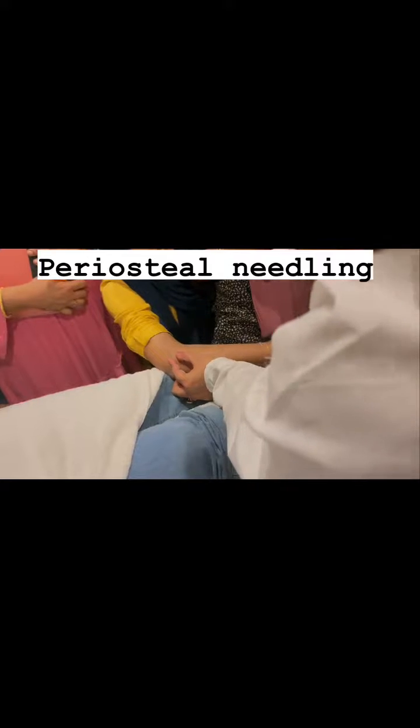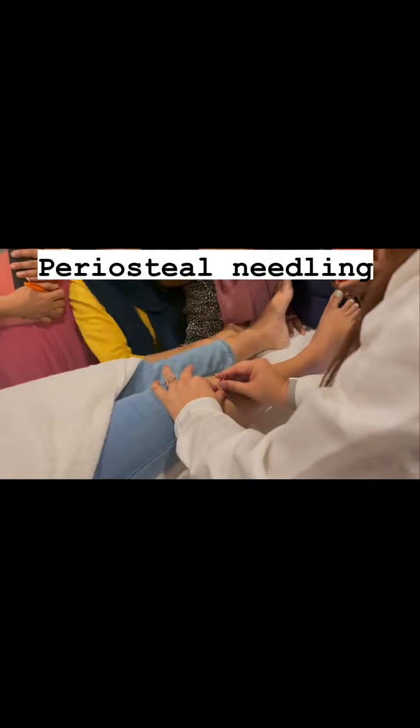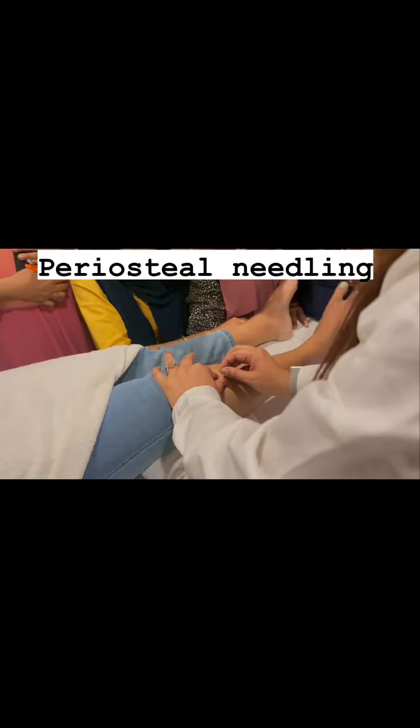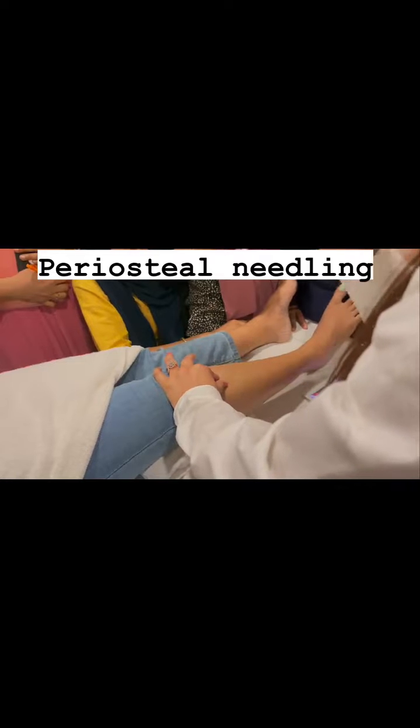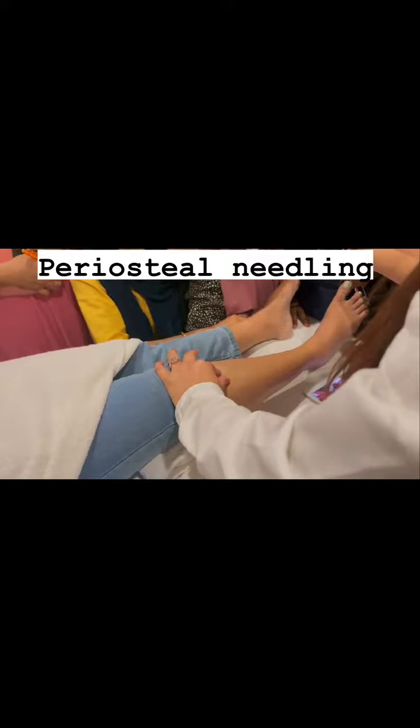Now the technique over the bone: insert the needle and peck, peck, peck — eight to ten pecks like this. It will feel like you are hitting on a table, a very hard feeling.